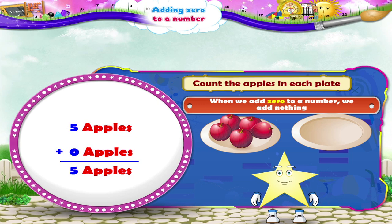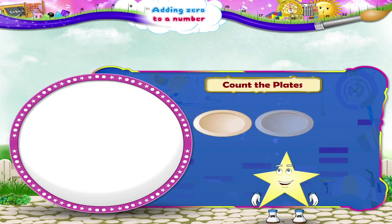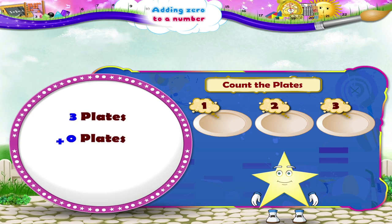Simple, isn't it? Now let us count out the plates. We have one, two, three plates. Are there any more plates, Starry? No. So three plates plus zero plates is three plates. Three plus zero is three.